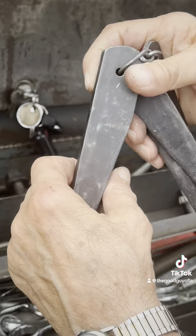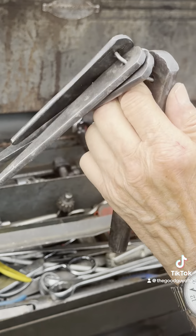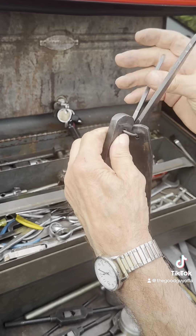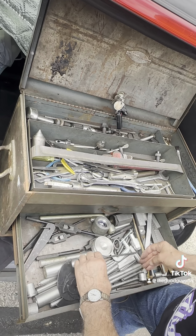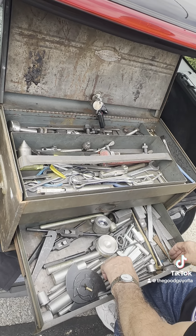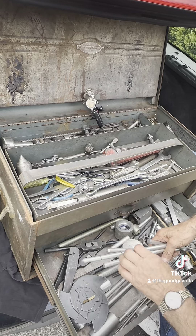Here are tap drills of different sizes - really good to have all the different sizes, and there are about four different sizes here. These are drift pins, used to knock tools out of a tailstock on a lathe.